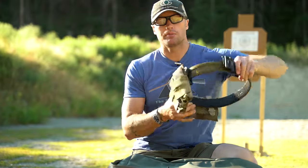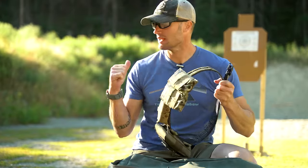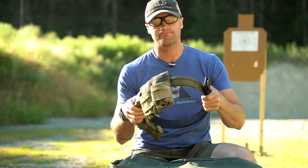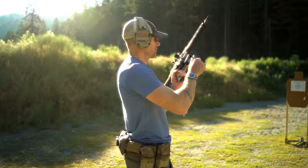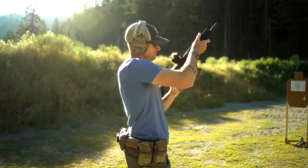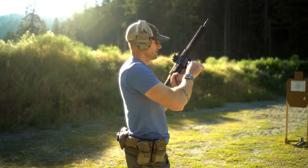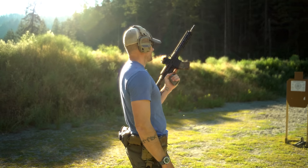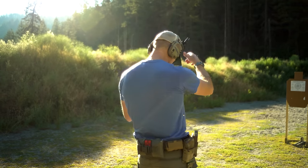I have these guys set up. I'm going to go ahead and get some mags loaded and get after this cold start right here — a couple of magazines loaded up. Eight rounds, five yards away, let's see what we get.